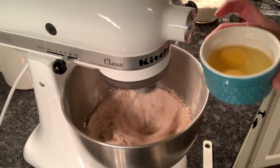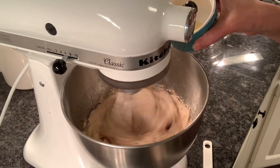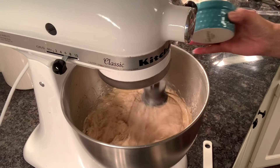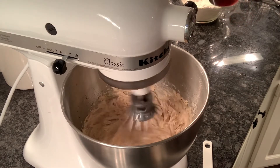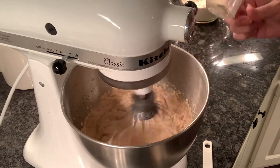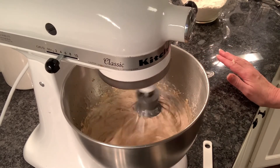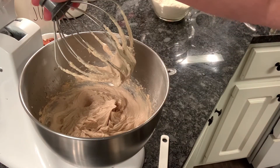Now it's time to start adding in our eggs — I have two room temperature eggs. I'm just gonna drop one in and let that mix in a bit before I drop in the second one. Once those eggs are mixed in pretty good, I'm then gonna add in two and a half to three tablespoons of bourbon vanilla — I have homemade. If you don't have bourbon vanilla, just use two teaspoons of vanilla extract with two tablespoons of bourbon, and get that mixed in.